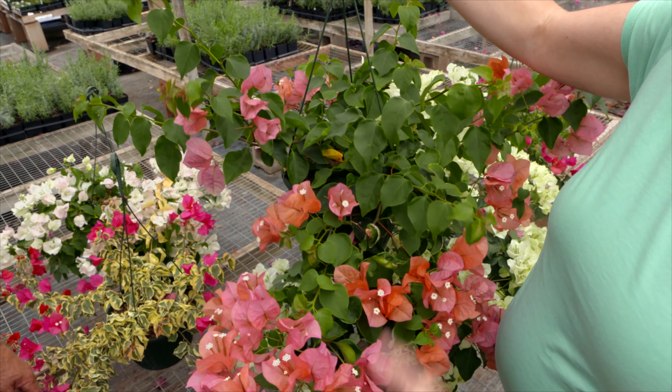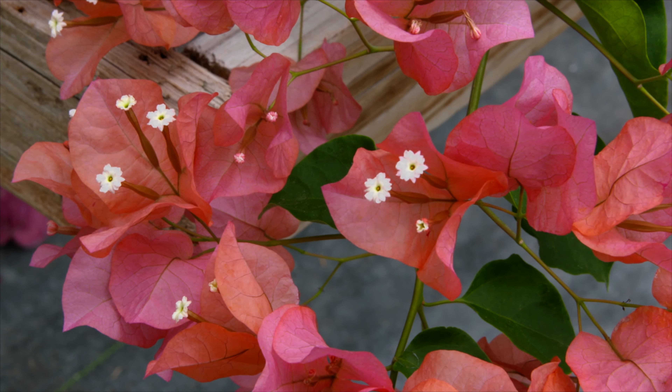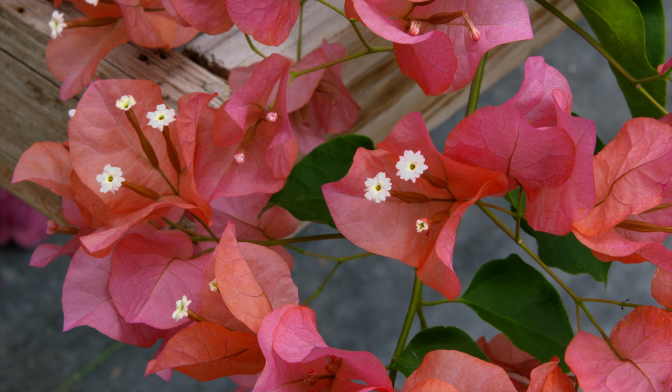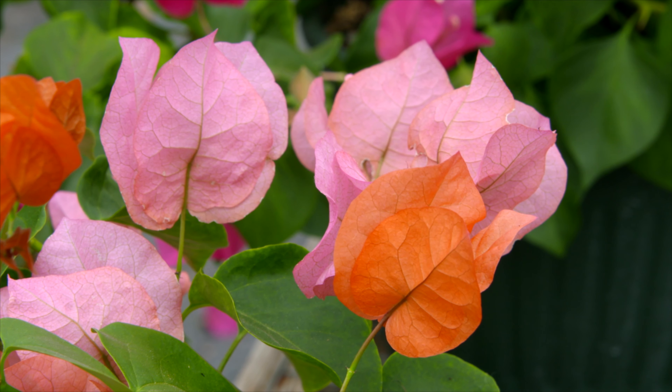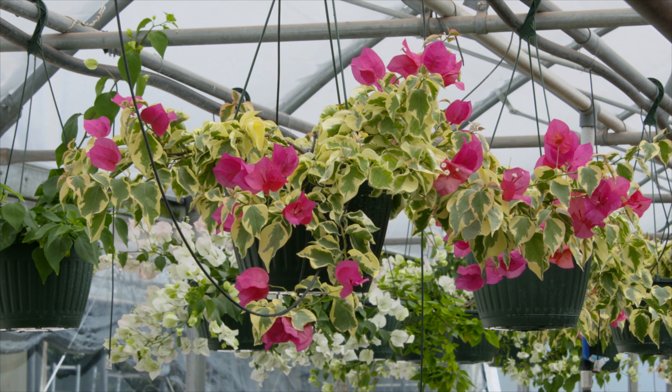This one's just gorgeous — it's got huge bracts on it. And these are bracts, right? They are bracts — here's your actual flower, and then this is the bract, which is like a modified leaf. All of these varieties perform well up here in Oklahoma.